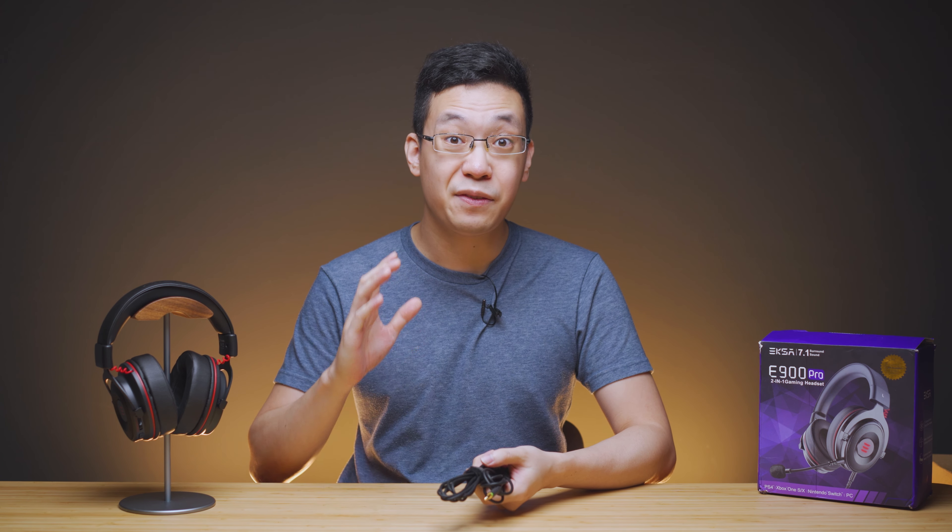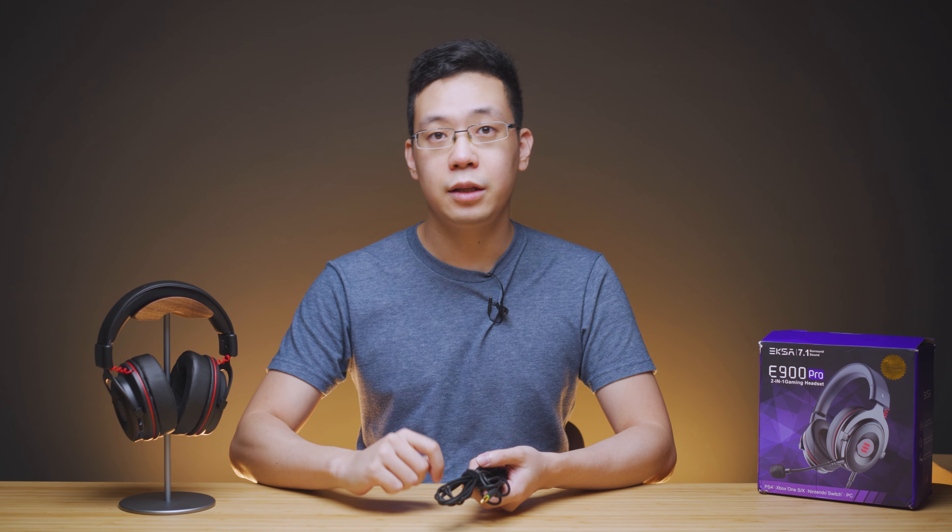The headphone is priced just under $56 USD globally, but for the updated price and ongoing discounts and promotions, you can always check the product links down below in the video description.